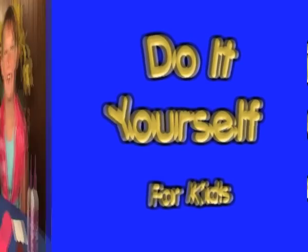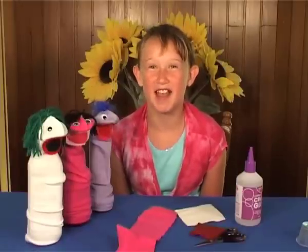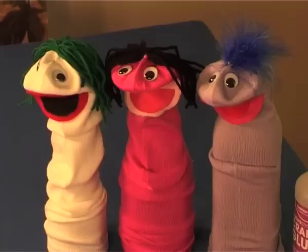DIY for kids! Hi, my name is O'Shea and I'm going to teach you how to make these sock puppets.